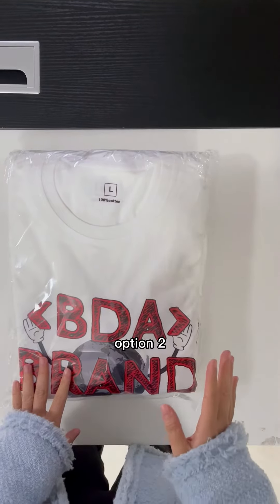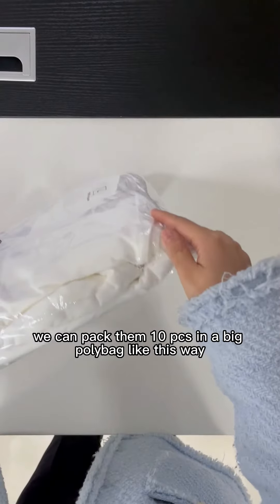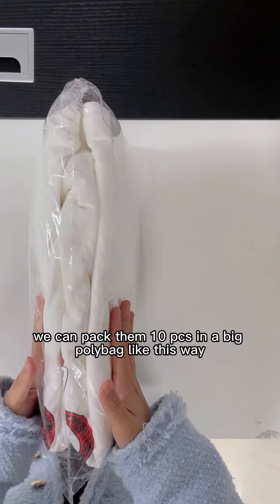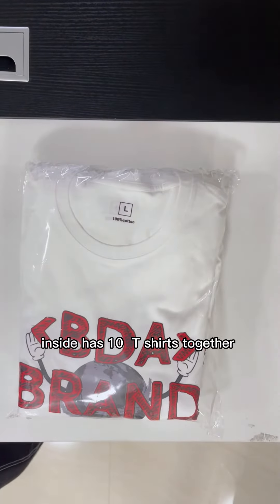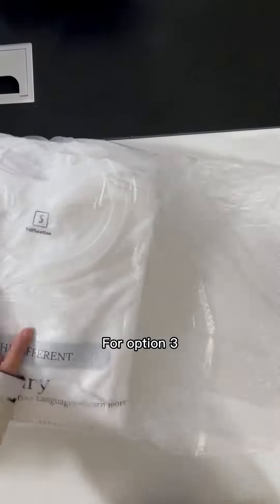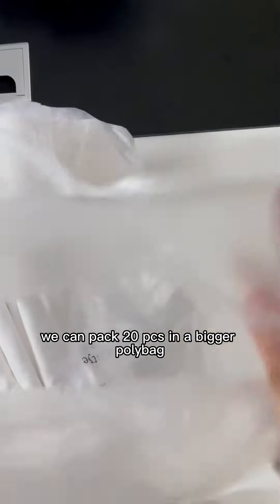Option two: for some team wear t-shirts, we can pack them 10 pieces in a big poly bag like this one — inside have 10 pieces t-shirts together. For option three, some election t-shirts we can pack 20 pieces in a bigger poly bag like this one.